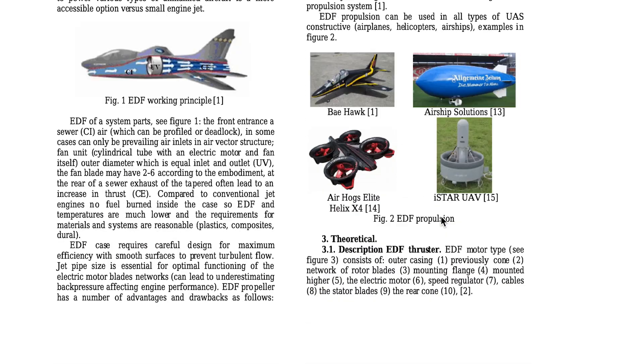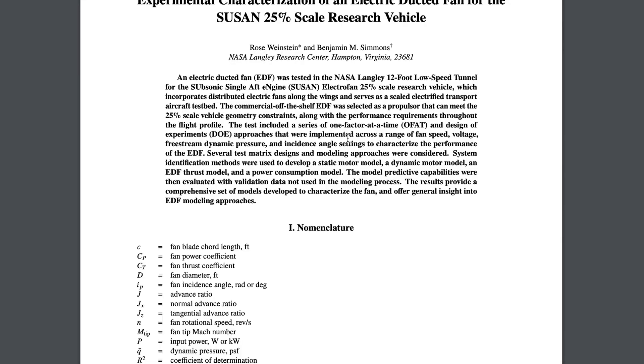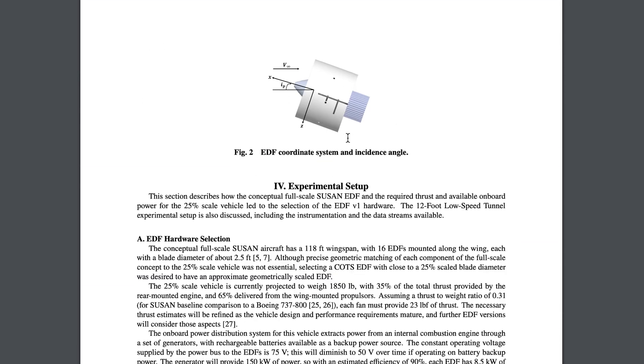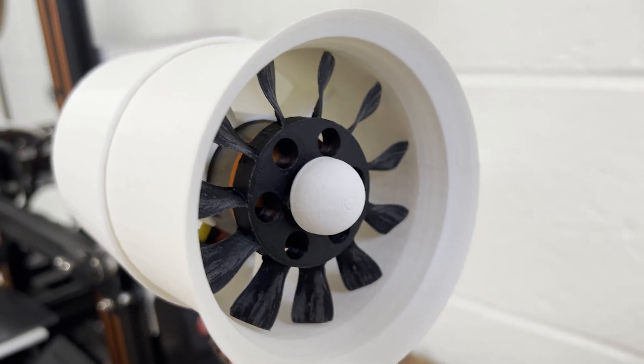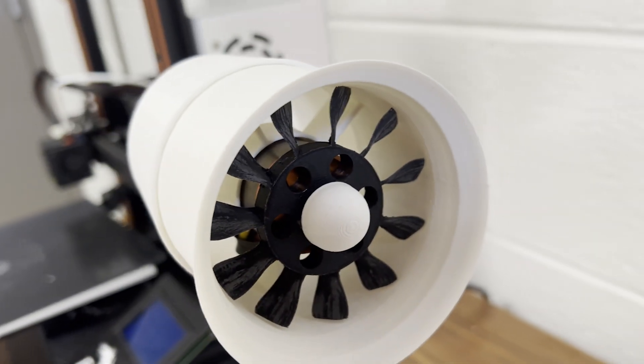I'm going to link two papers — one that tests EDF in UAVs, and another that looks at a scaled application for next-generation commercial aircraft. The results seem optimistic for both, but time will tell if we're really able to make current propulsive technology fit our needs. I thought this would be a cool transition into looking back at some of the EDF designs I've made and trying to improve upon those, even experimenting with next-generation propulsive techniques such as ionic thrusters. Anyway, thank you for watching and following along.